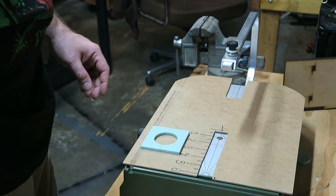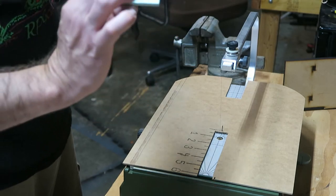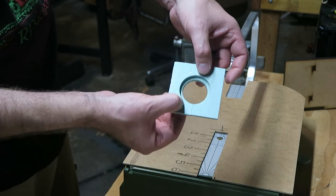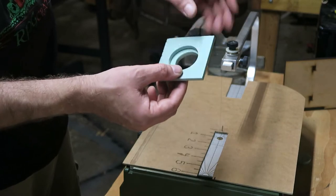Now I'll take this circle and center it with the other circle, so you'll have a bigger circle on here. Looking at it from that side you can see this — you could have done it the same size, but I decided to do it this way.